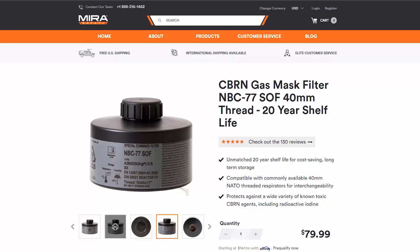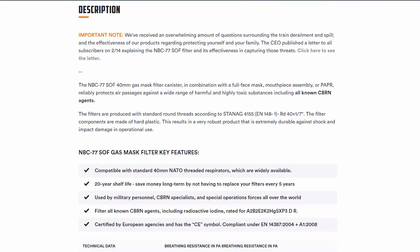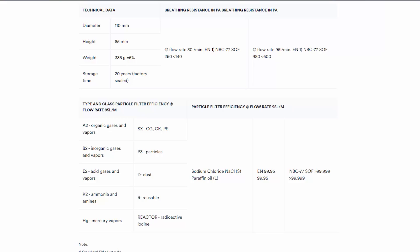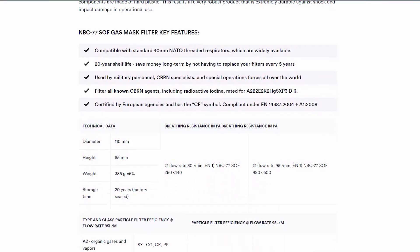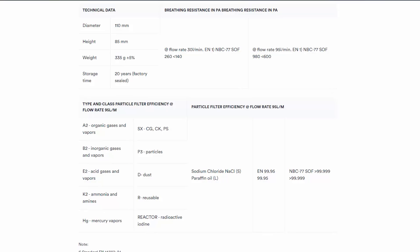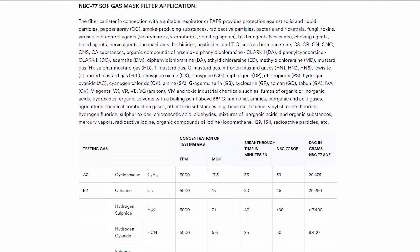These filters are about $80, but they are the top-of-the-line filter you can get. These are NBC — nuclear, biological, and chemical — and CBRN — chemical, biological, radiological, and nuclear. It does have the 40-millimeter NATO threading and the 20-year shelf life. It's got a lot of ratings that I'm not going to go through in this video — there are just so many different numbers, different chemicals, and different agents — but on their website they go through everything they're rated for.